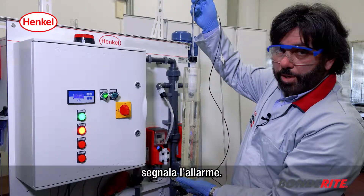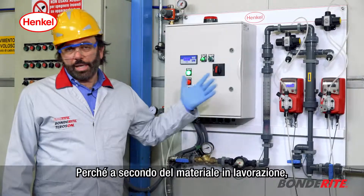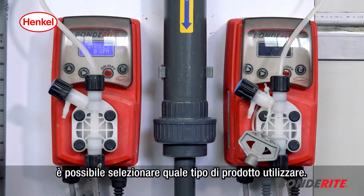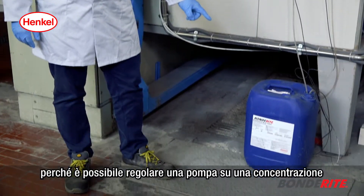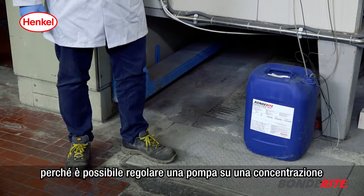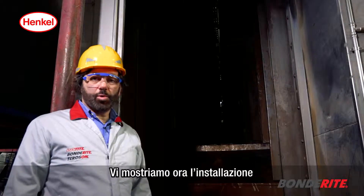The panel has two dosing pumps because, according to the material to be worked, it is possible to select what kind of product to use. In this case both dosing pumps use the same product from the same container, because it is possible to set one pump on a specific concentration and the other one on a different concentration, according to the material that is being worked at that moment.